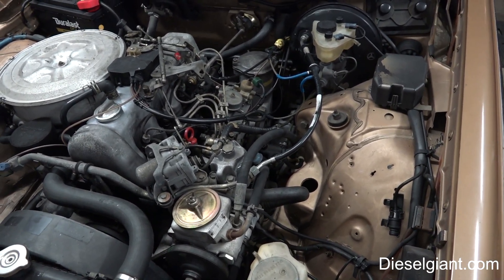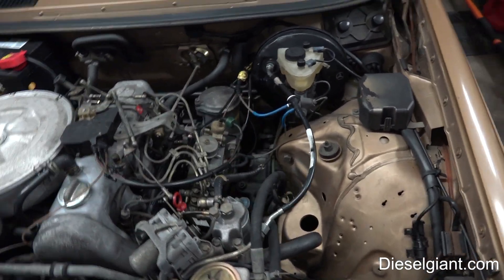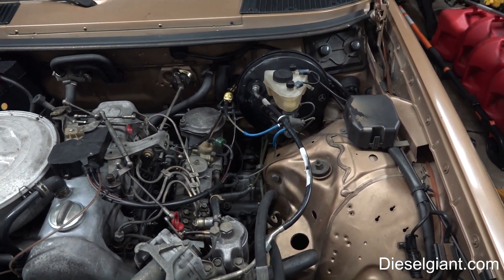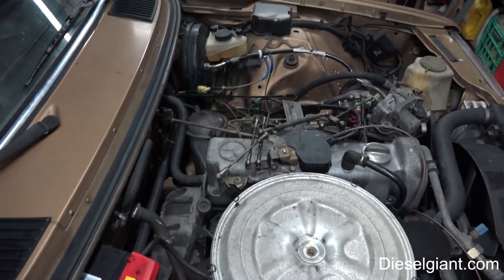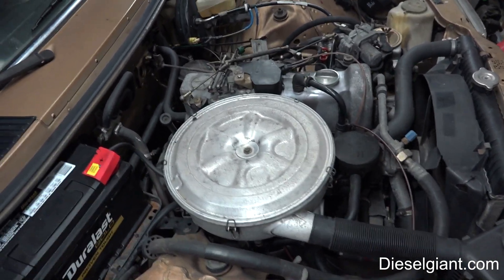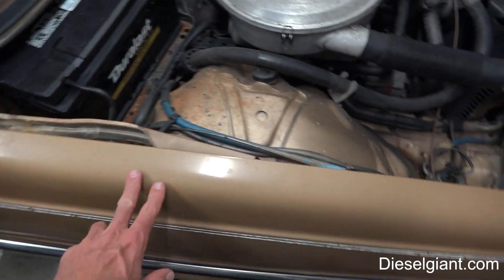I've got everything taken care of. I'm going to bleed the brakes again tomorrow — I ran out of fluid — and we'll do it again just to get every single bit of air out that's possible. If you guys enjoyed this video and would like to see more on the Mercedes, there's a lot of stuff we have to do. While I was in the back, I noticed my axle boots are torn, so we're going to have to do that.